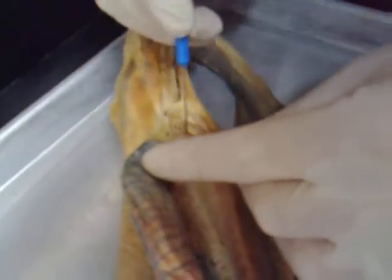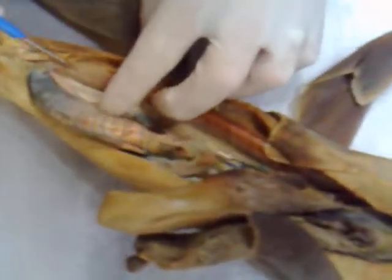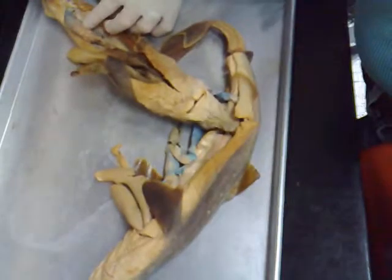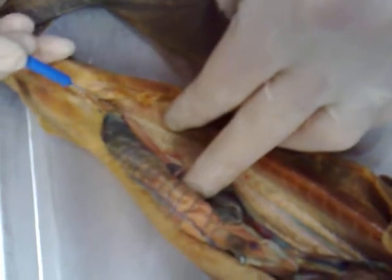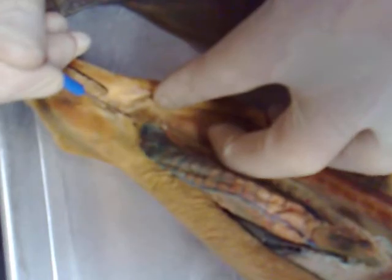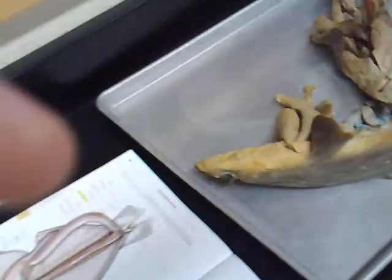And then the sperm sac — all the way down here. You come down squiggle, squiggle, squiggle, then it becomes the seminal vesicle. Squiggle, squiggle down here becomes the seminal vesicle, and then you track this to right there — that's the sperm sac, that container right there.